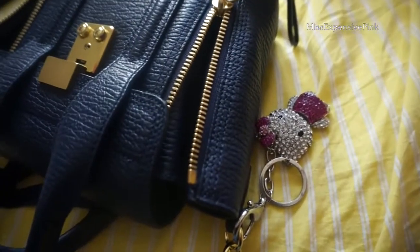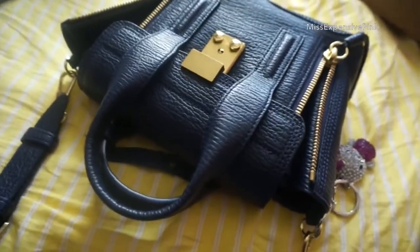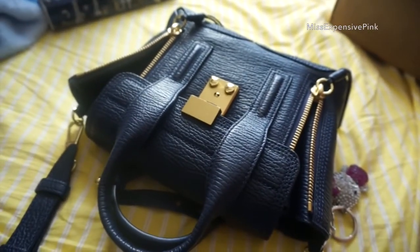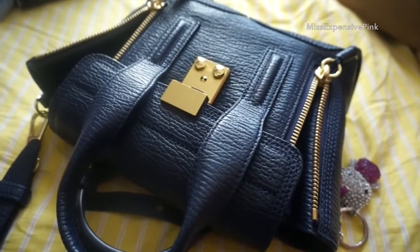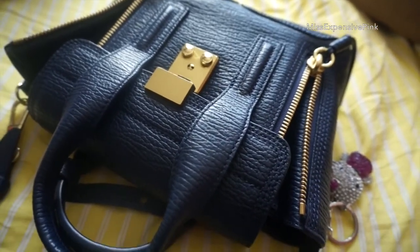I obviously had to attach some sort of a bag charm on it. So that's that. Obviously it's a mini bag, so it's not that you can carry that much in it. Consider that I was carrying this camera — the camera I'm filming on — in my bag the whole time. So consider that half the bag was occupied by the camera. And in the other half, this is what I would put in it.